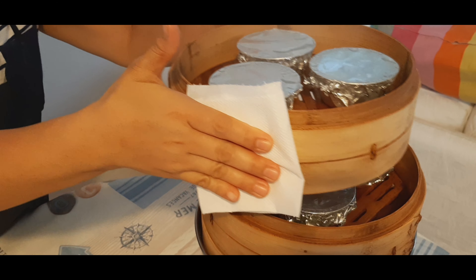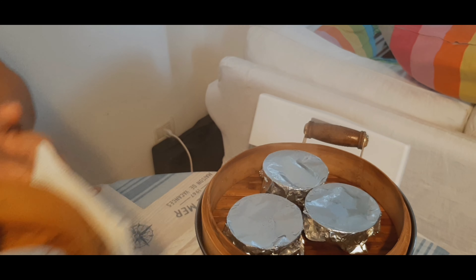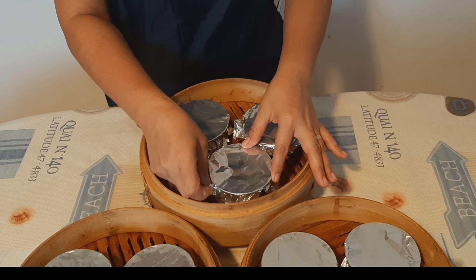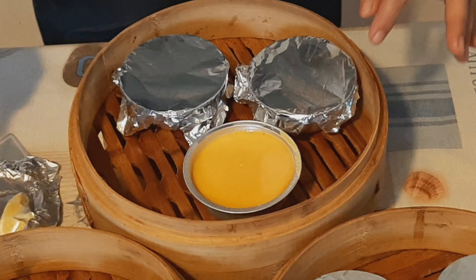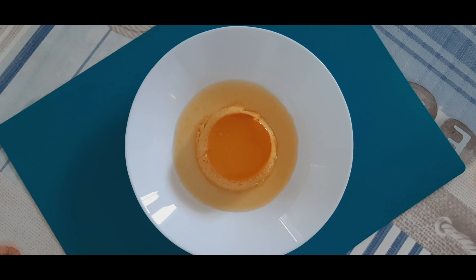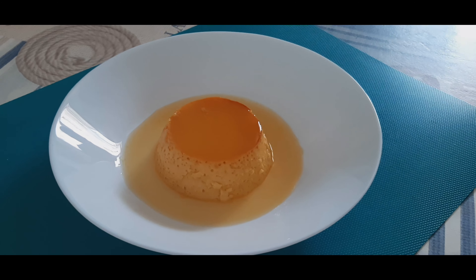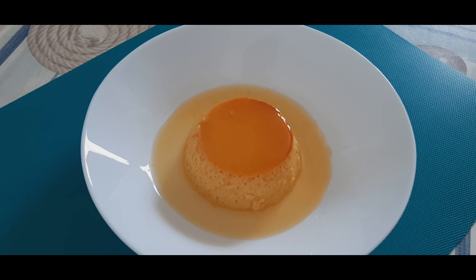Pahayaan lang po natin na lumamig bago natin siya buksan. Pagkatapos po nating mapalamig ang ating niluto, bubuksan na natin siya. Ayan ang ating creamy leche flan — niluto na.